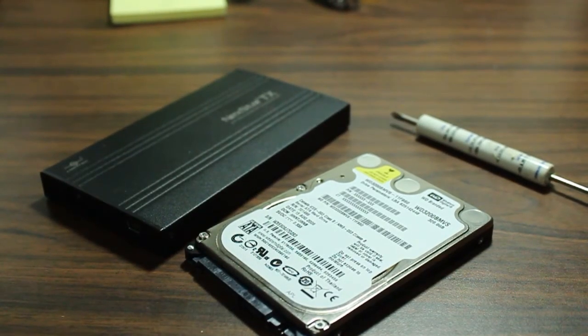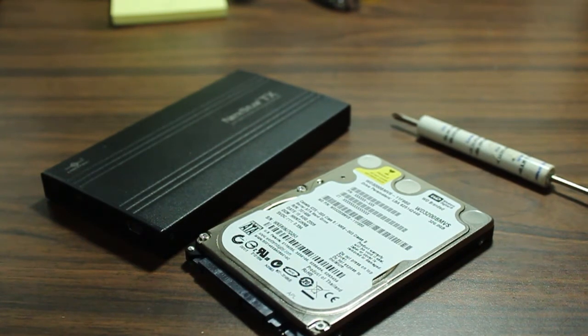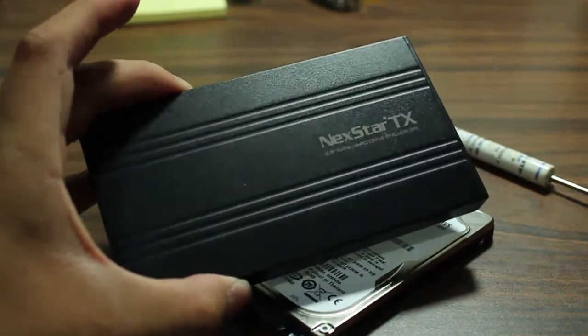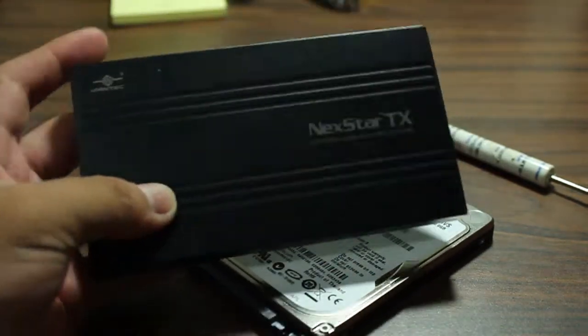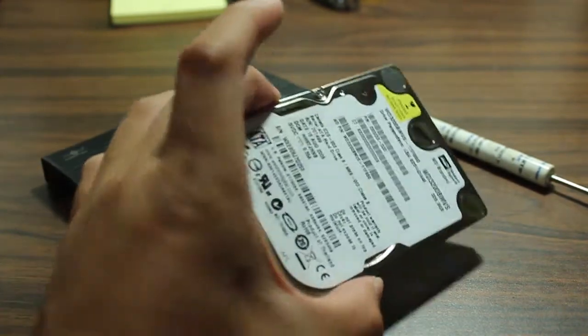Hello, today I'm going to be showing you how to assemble your own external hard drive, instead of buying a pre-assembled one from brands like Seagate, Western Digital, or Toshiba. The benefit of making your own is that you get to choose your own case. I have a case I bought at Fry's Electronics for about 10 bucks, and then you just need to buy a hard drive separately.